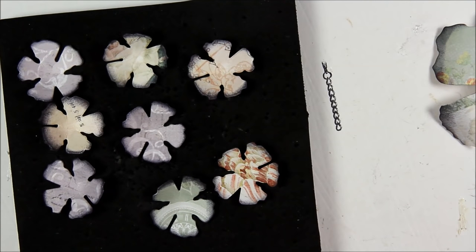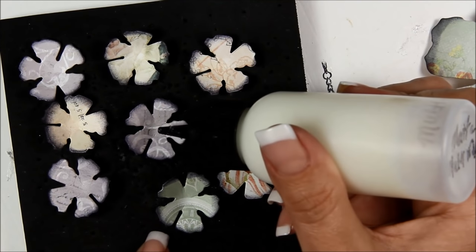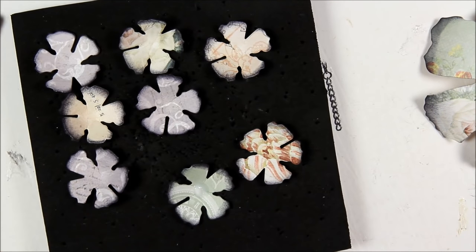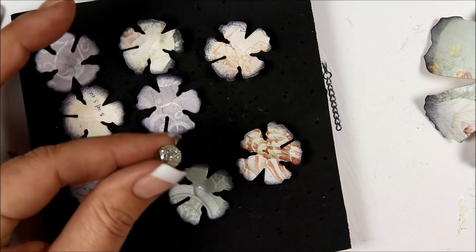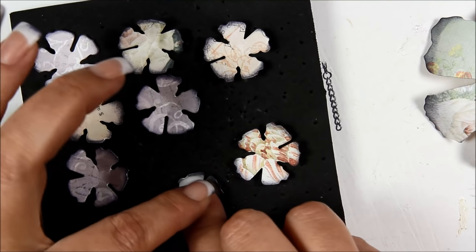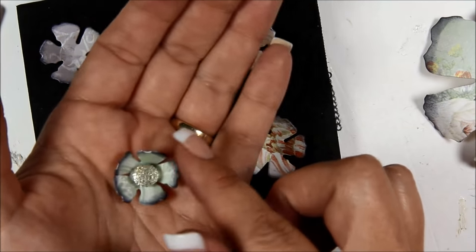First thing I'm going to do is make one of these dewdrop center thingies. I'm going to put a dab of glue — matte multi-medium — right in the center. Even though the dewdrop has a sticky back, I just don't trust sticky backs. Then you just press it into the foam and mold the flower around it so it looks like that. Set it aside to dry.